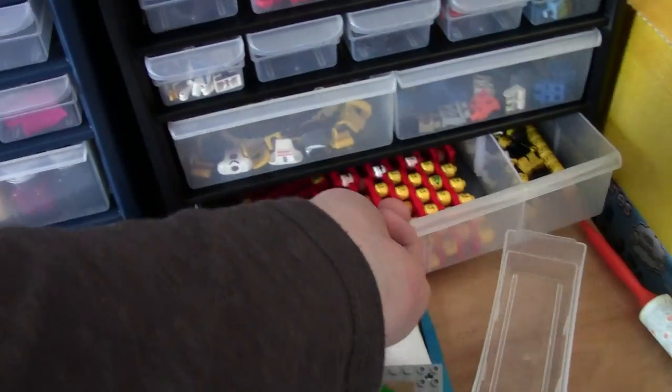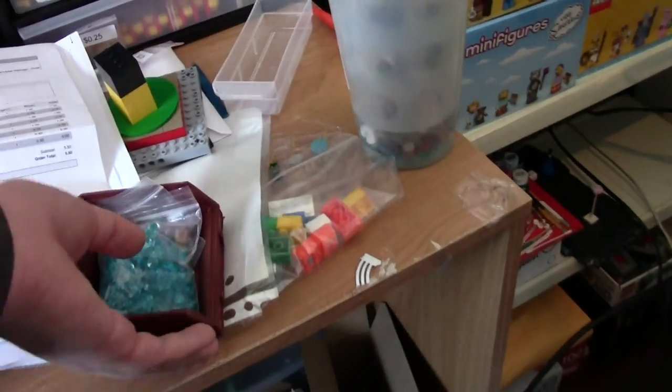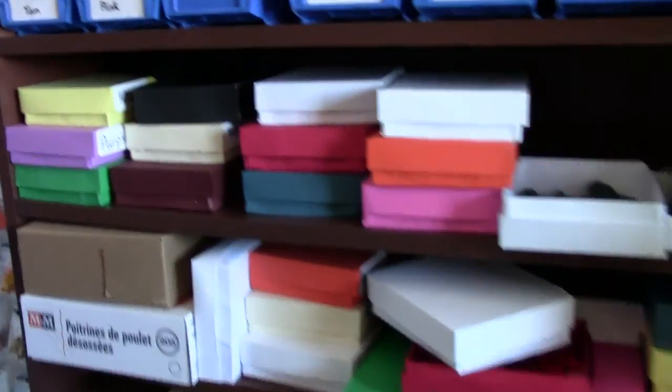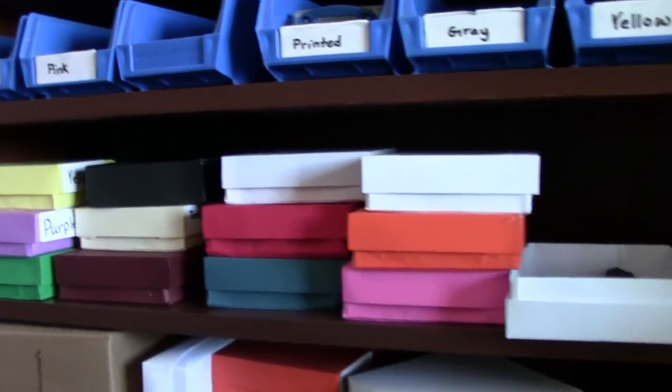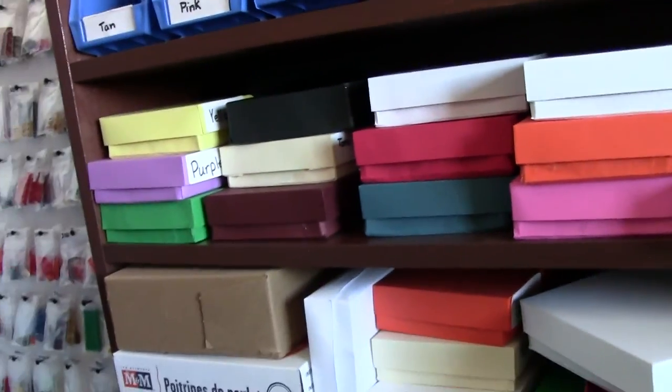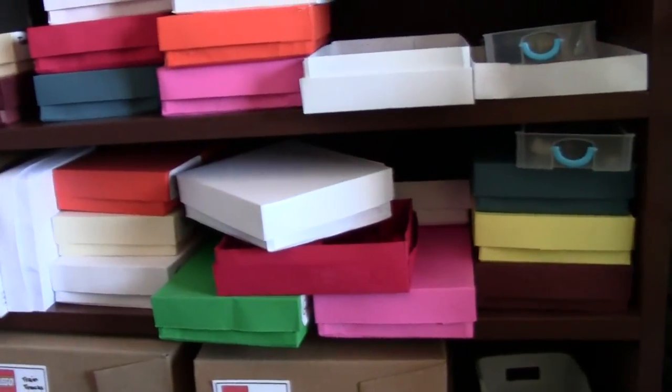And this one is for minifigure parts. All my minifigure parts are actually sorted into these containers, and it just works so much better than having several different containers. In the bottom I have sig figs and heads. Over here I have all circle parts — circular bricks and pieces. Anything that's really circular goes in these containers, and anything with slopes goes in these containers.